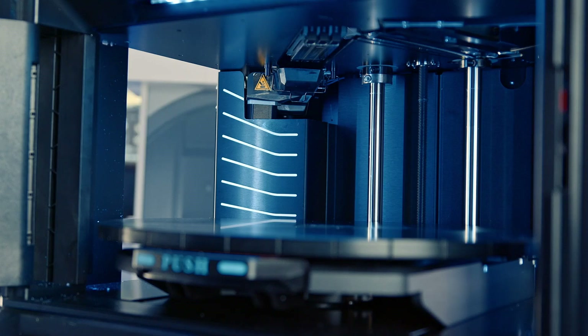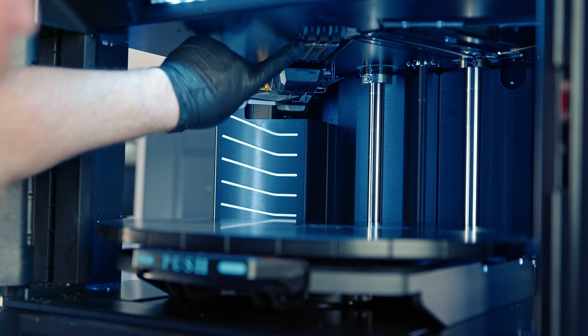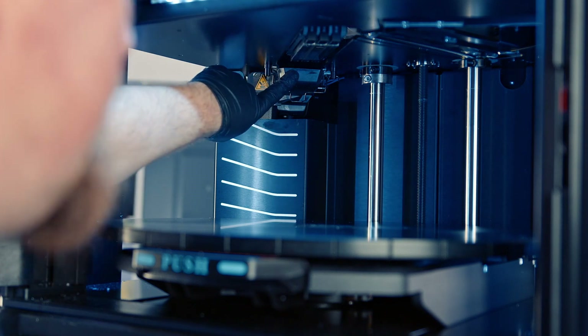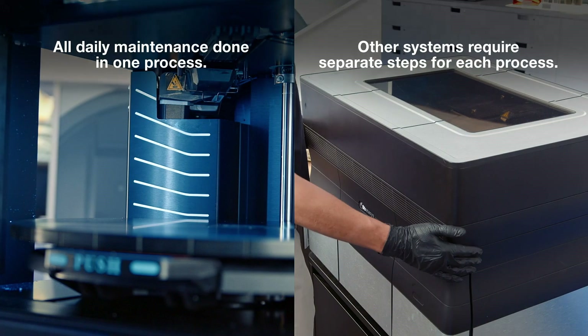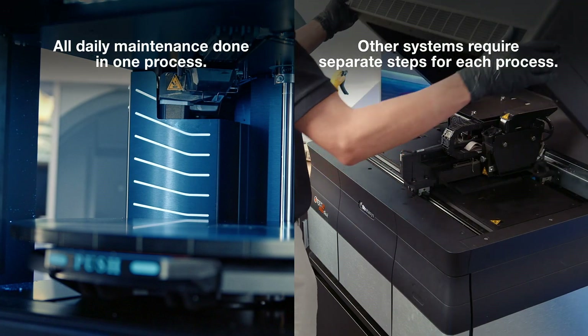Now we'll cover the routine cleaning wizard on this machine. This wizard is used for basic cleaning between prints or daily as needed. It allows us to clean the heads, the service station, the roller, and the UV lens all in one wizard, saving time overall on the maintenance schedule.